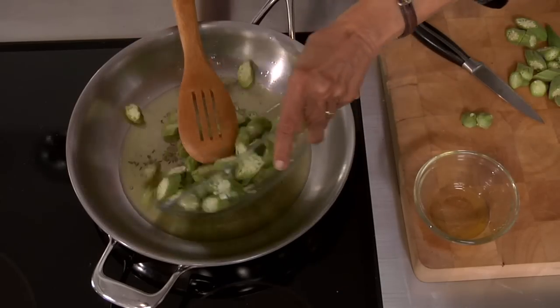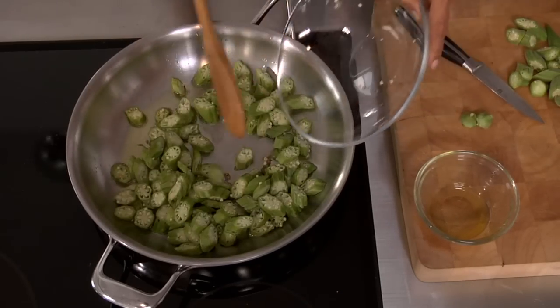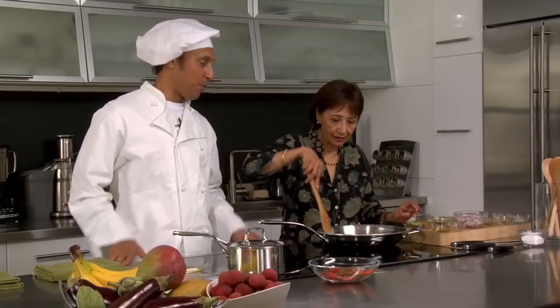Then you put in the cumin seeds. Once the cumin seeds start sizzling, you put in all the okra. Fry it for about five minutes till it's brown. What about daylight savings time? Well, what if you have daylight savings time — do you wait the hour plus the five minutes? I said, will you just shut up and watch me cook? You don't know what you're doing. Now just watch and see what I'm doing and perhaps you'll learn something.